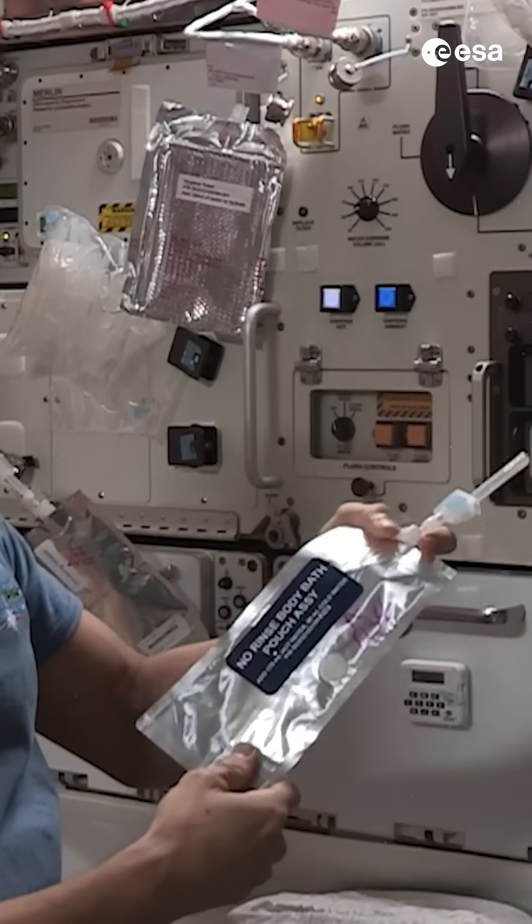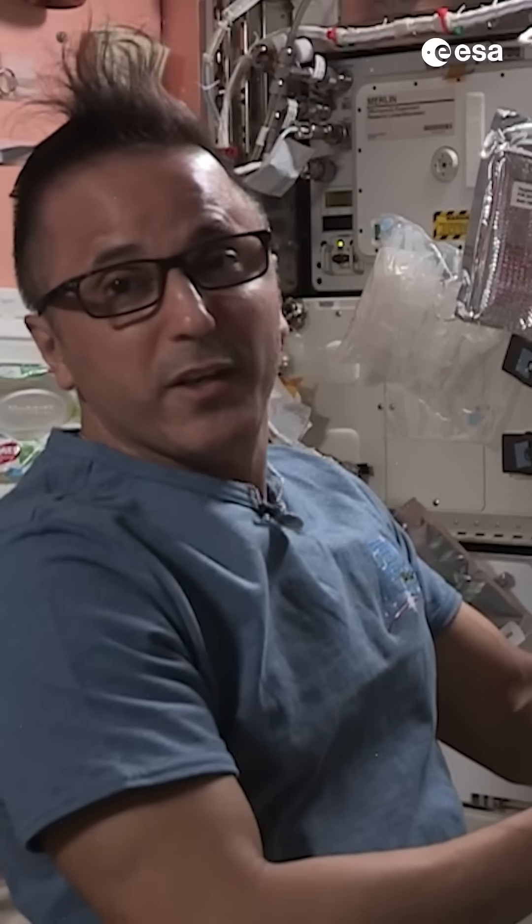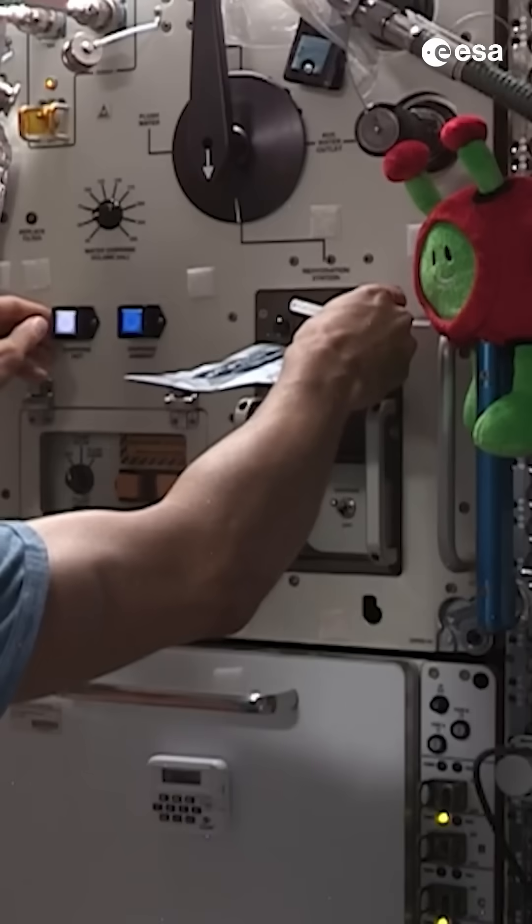We have our soap in a bag — we have some soap inside of here. I'm going to go ahead and add some water and show you how we use that in a little bit. I'm going to dispense it nice and hot.